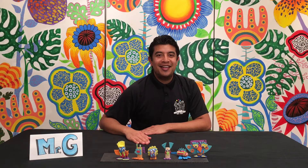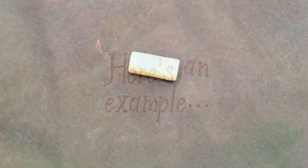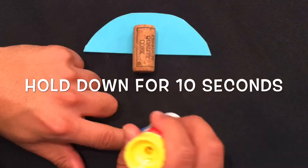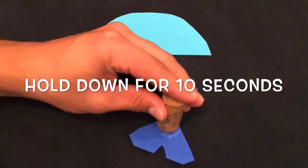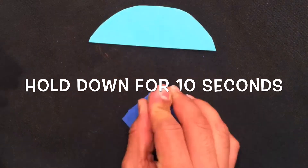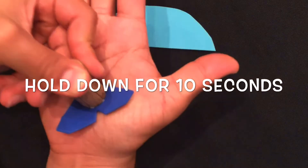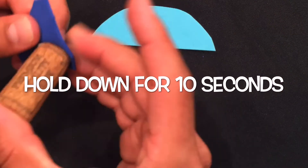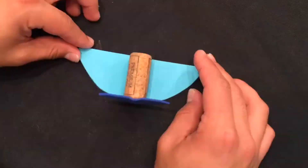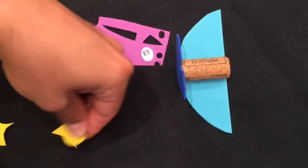So let's go ahead and get started. Apply a generous amount of glue to the foam and hold firmly against the cork for 10 seconds. You should do this for every item you glue down. I like to pre-cut all my items before I start gluing.